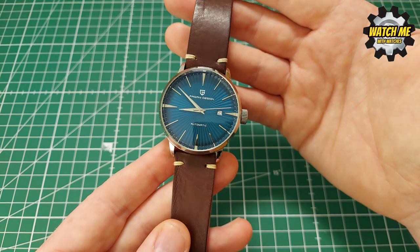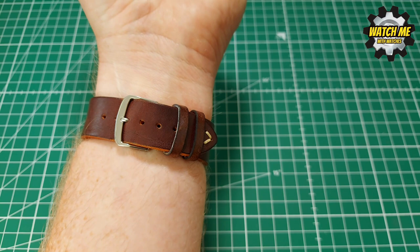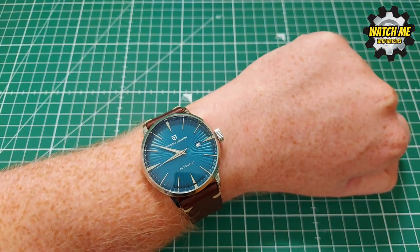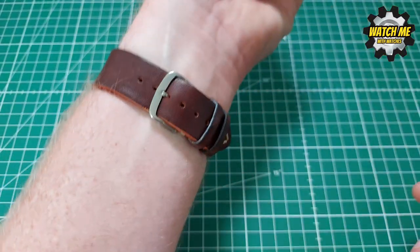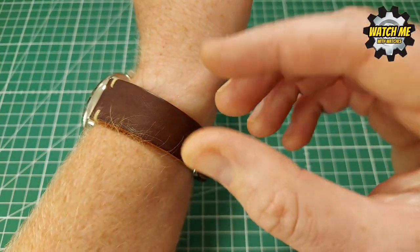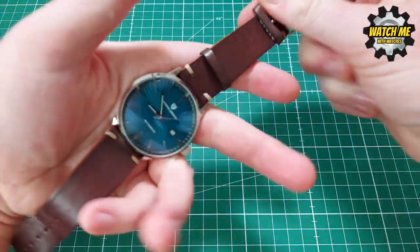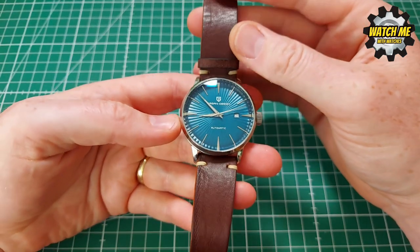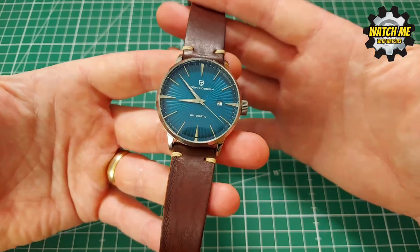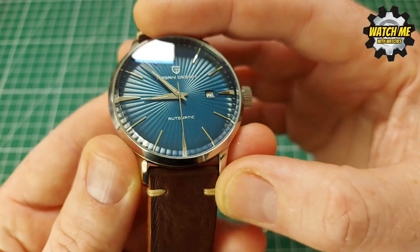I've got a seven-inch wrist which is average, and it sits really nicely — it's comfortable. Jim's put it on this upgraded strap and the brown goes really well with the blue. You've got to consider what you wear and accessorize — smart brown shoes, brown casual trainers, or jeans with a brown belt all work with it. Look at that dial design for a 50 to 60 pound watch — that interesting effect on there is really nice.